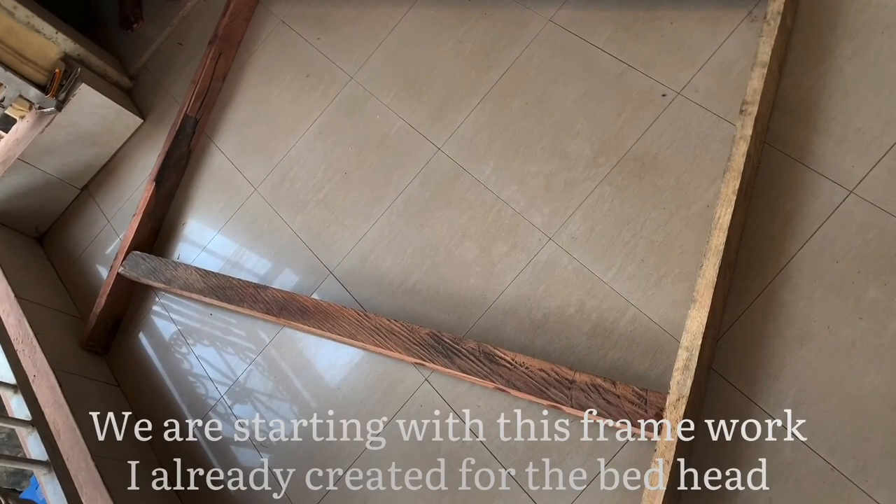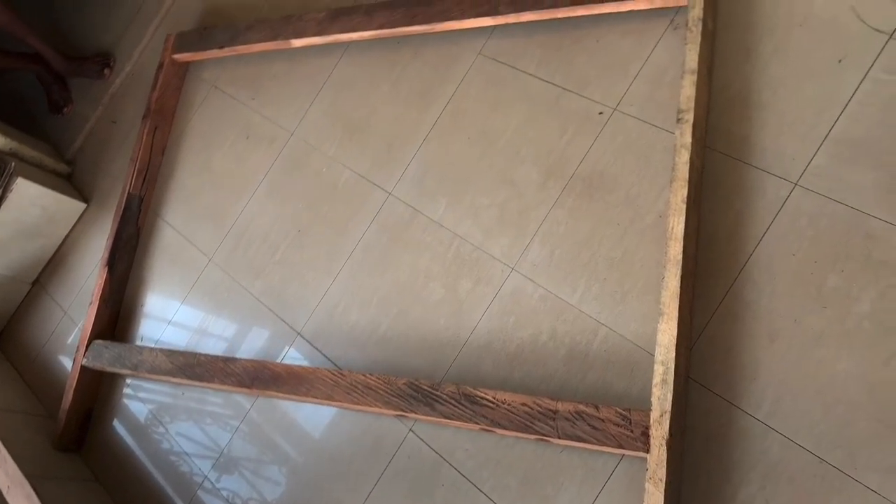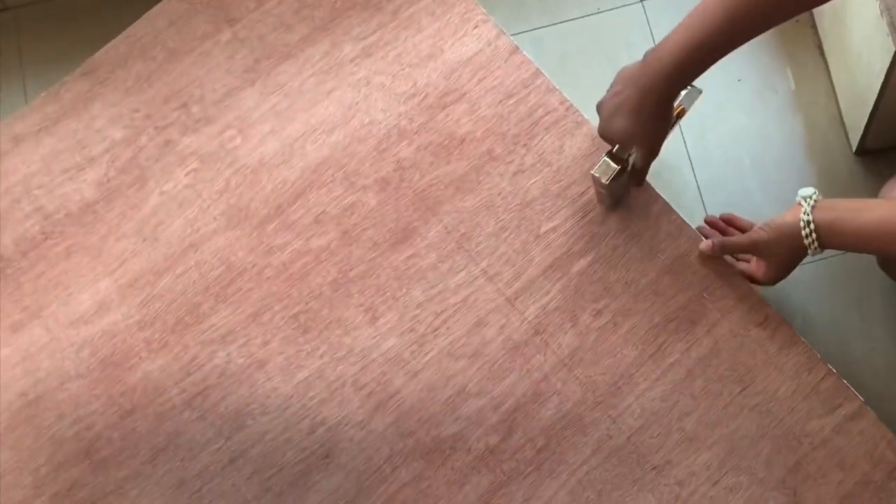I made the framework already — I'll be showing you guys how I make this framework on my Instagram soon. I used the exact same size of my bed, so if you're going to be making this, you'll need to measure your bed width to get the size you want. I'm going to place the plywood on top of the framework and then staple the wood to the plywood using my staple gun.